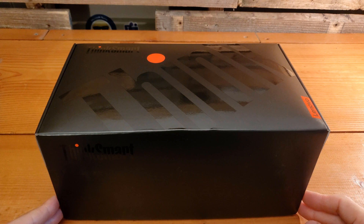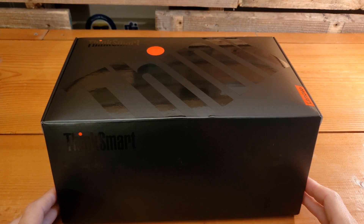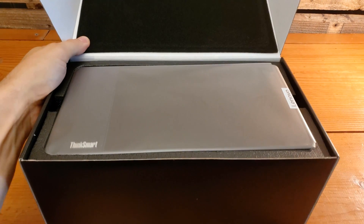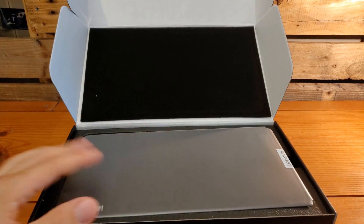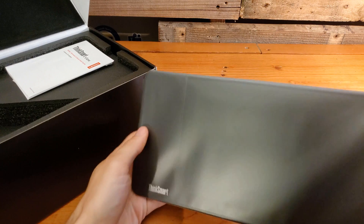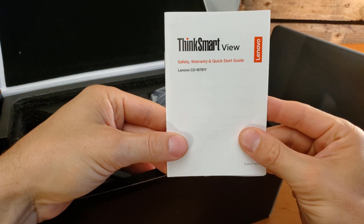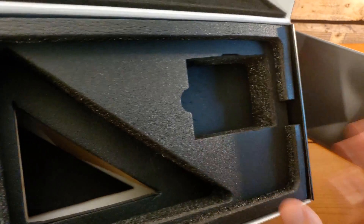I always love the unboxing part because it feels a little bit like Christmas — we're opening a new present and looking at all the cool things inside. Right off the bat, we've got the ThinkSmart View sitting right there. At the top of the box, there is black foam adhered to the surface to protect the device inside. We've got our quick start guide, our power source, and that does it. The rest of the contents is protective foam and cardboard to help position the device properly.